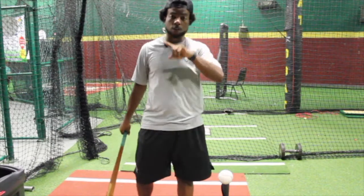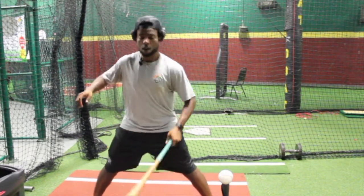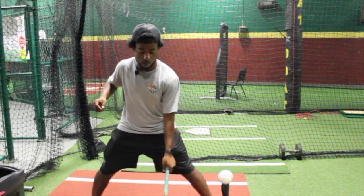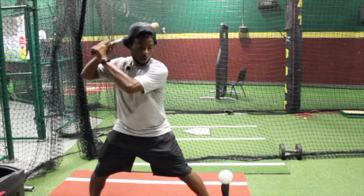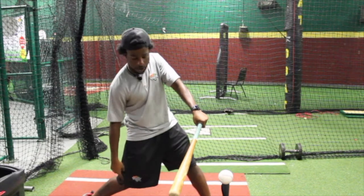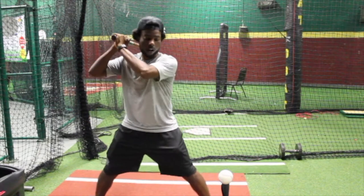So this drill you can break down in two ways. The first way, we're going to spread our feet all the way wide. We're going to focus on staying behind the ball and throwing this back leg, being loose on our back here. Hands up, chest up, and what we're going to do — we're going to rock and throw and stay behind the ball, throwing the back knee to the ground, driving through the baseball.